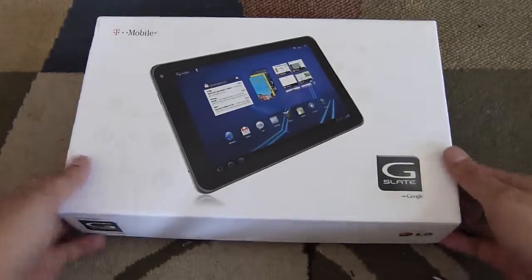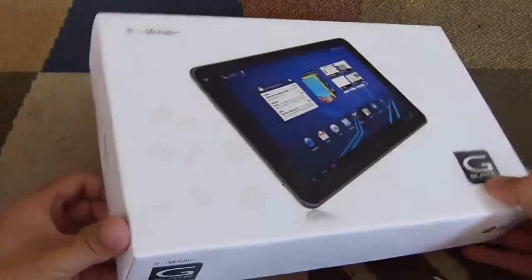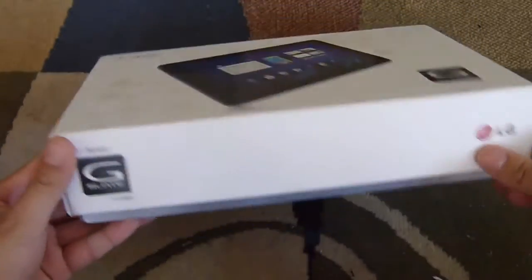Check it out everyone. We just got in our T-Mobile G-Slate review unit and we're just going to do a quick unboxing, show you the device itself and what else is inside with it.